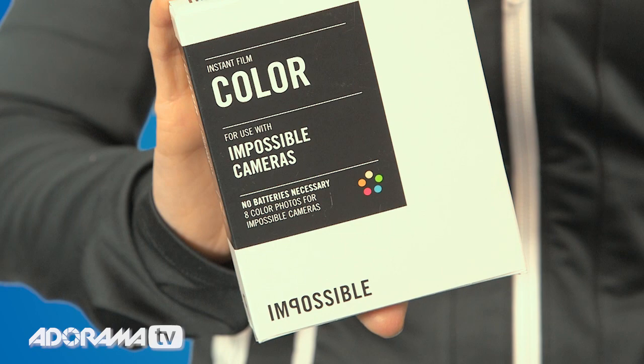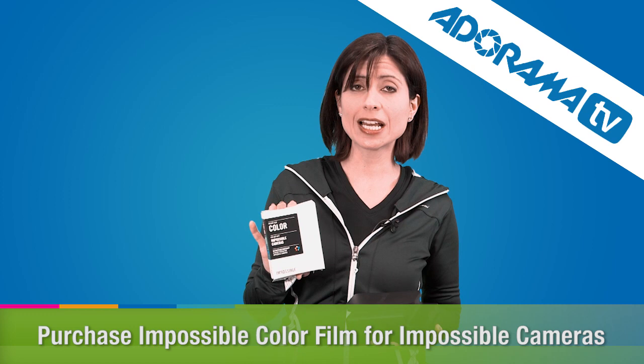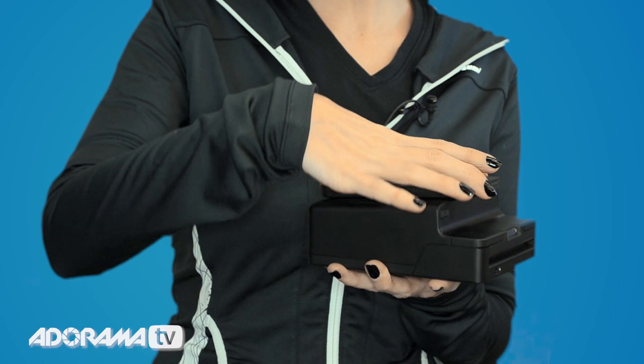The Instant Lab works with instant film, and they have that from Impossible, but you can also use instant film for Polaroid cameras. That loads right into the front. I've already done it so I don't want to open this again, but it's really simple — just flip down the front and pop in the cartridge, and you're good to go.